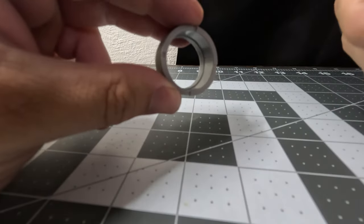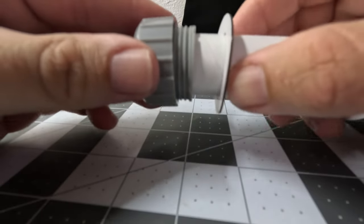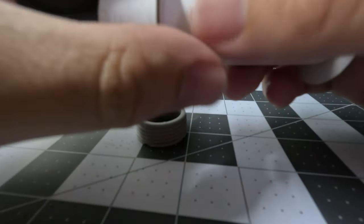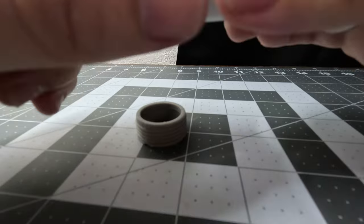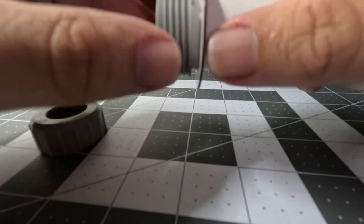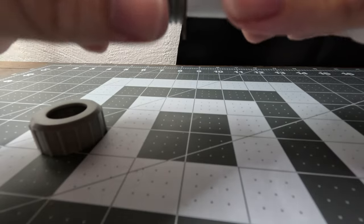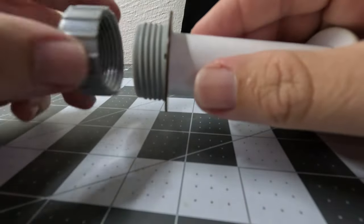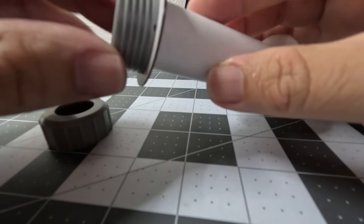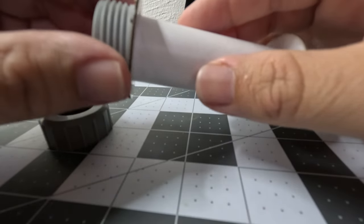When you put your aft ring — aft means the rear of the rocket — towards the opening of the engine at the bottom of the rocket, you want to make sure that when you put it in your rocket, the motor mount's center ring is not going to block the threaded part. You can almost call that the male part, and the cap itself the female part. You want to make sure it's not going to get blocked by either the rocket's body tube, or the center ring being too far back to where you can't put it all the way in and seat it properly.